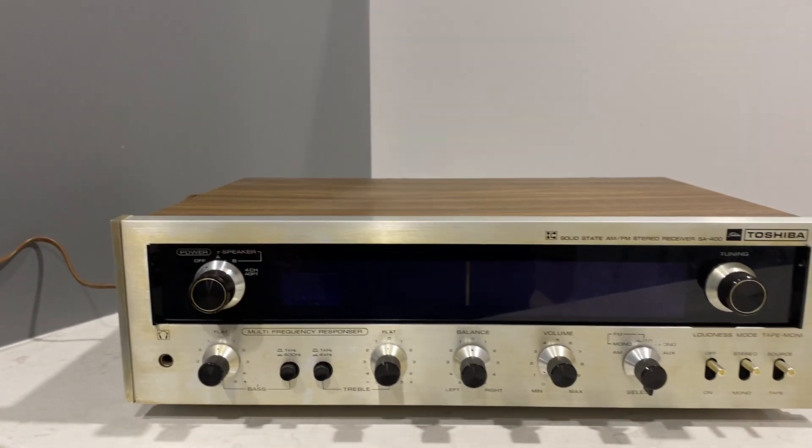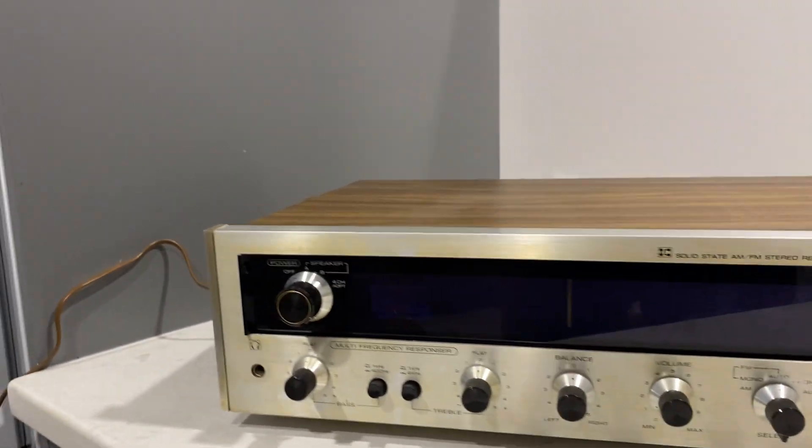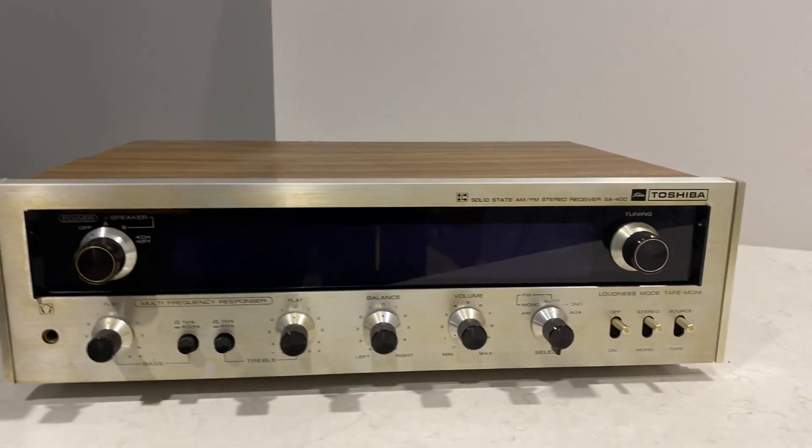Oh boy, Walter's going crazy over there. But anyways, this is a nice, nice, nice receiver.